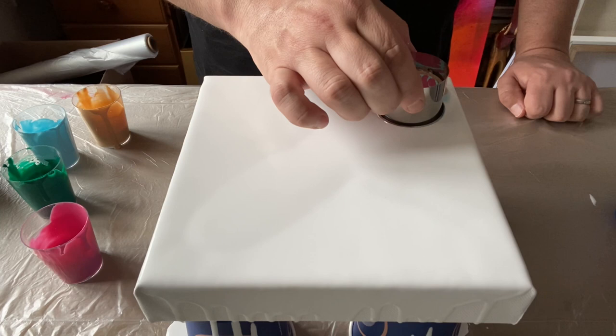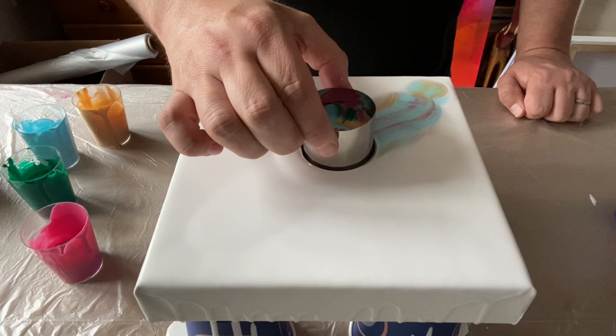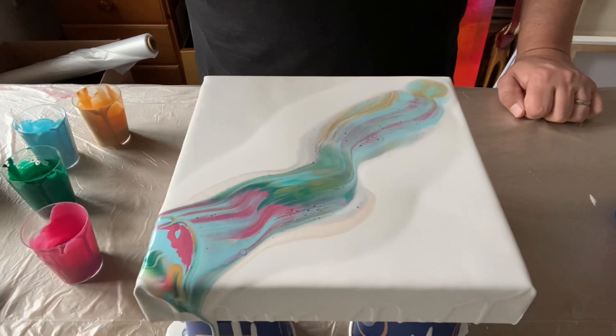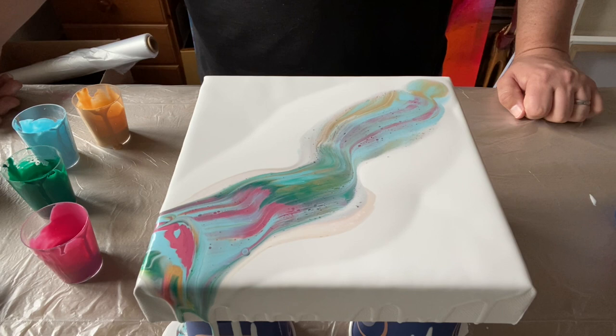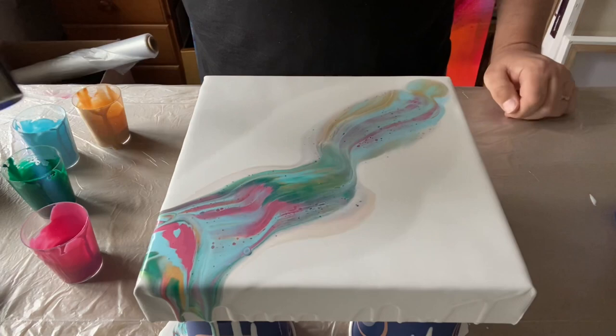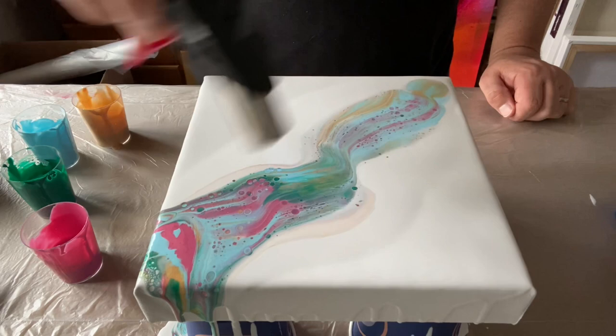I'm moving it across slowly, releasing it as I go — you'll see some of the color escaping. This will be interesting! I hope this really works. I think I've got enough paint on the canvas. I can see some cells forming — they might need a hand. I'm going to use my torch just to get rid of any air bubbles and give those cells a bit of a push.